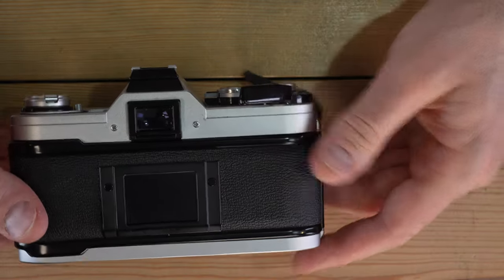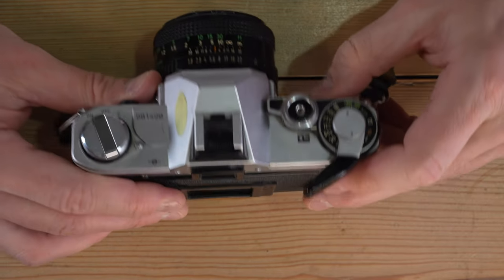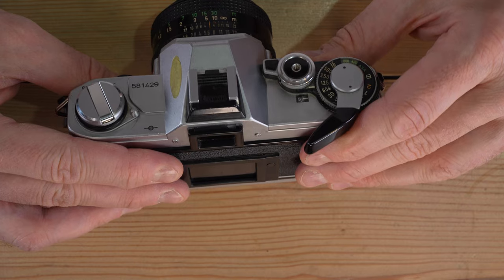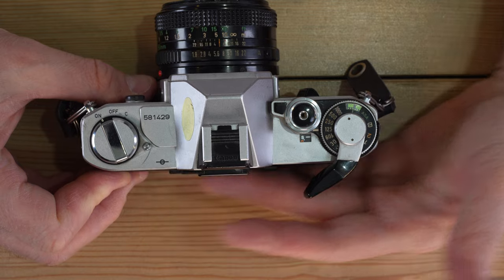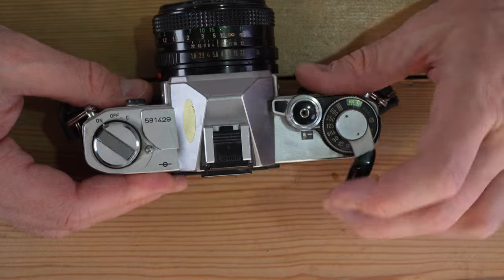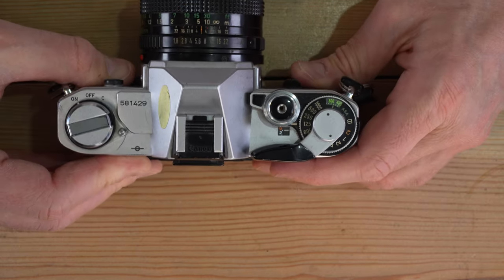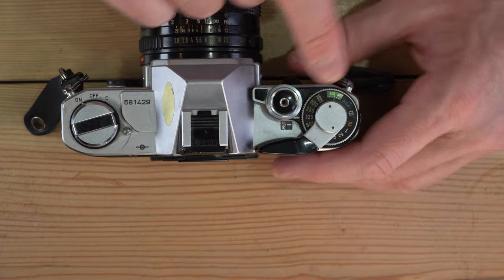Once the film is taken up, close the back. Advance until you reach the frame count window — it starts at S for start. The film that was outside the cassette is already ruined, so advance until you reach frame one, which is generally three advances. You'll land at the dot between zero and two, indicating frame number one.